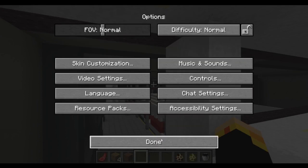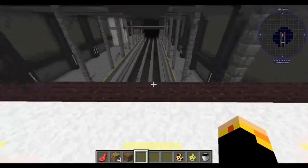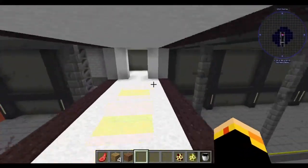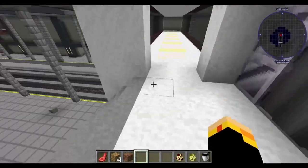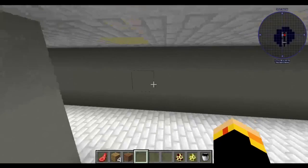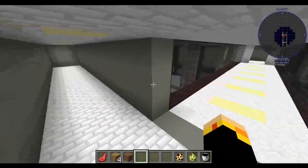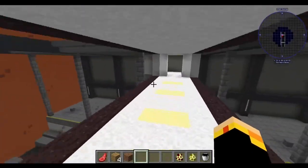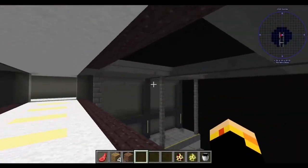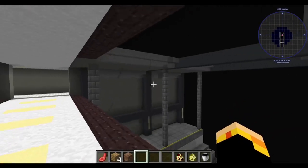I'm going to end this mod showcase here. As you can see, the Faithful Backrooms mod is still true to its name — it's very faithful. And that's all I have to show for this update.